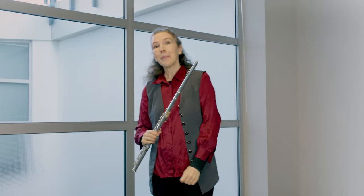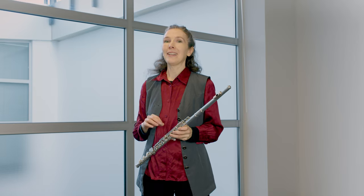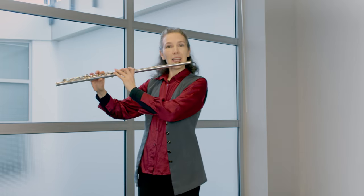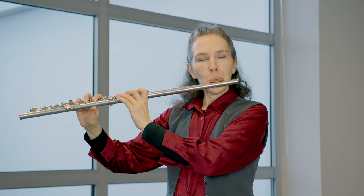Another example would be from Paul Edmund Davies' 28-day warm-up book. On page 94, he has an articulation exercise which in certain registers works really well as a harmonics exercise. If you take the line on E-flat and overblow the E-flat as a B-flat, see what happens.